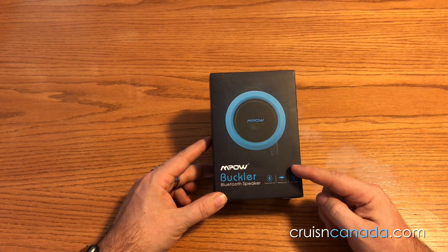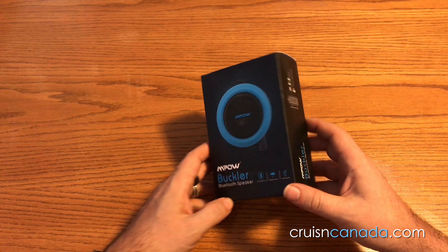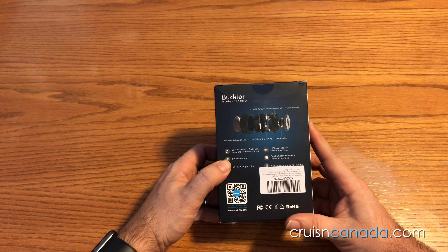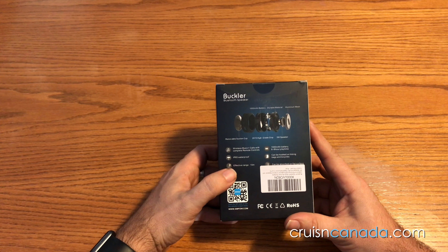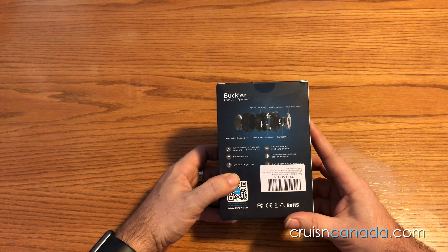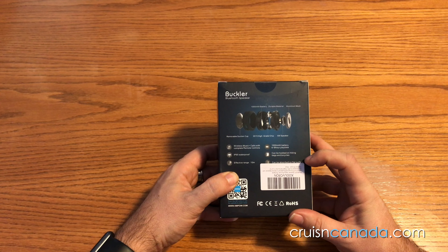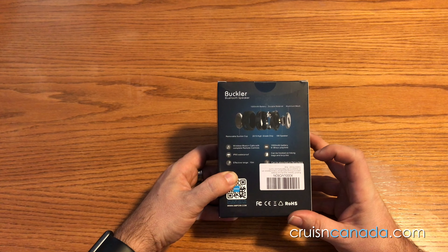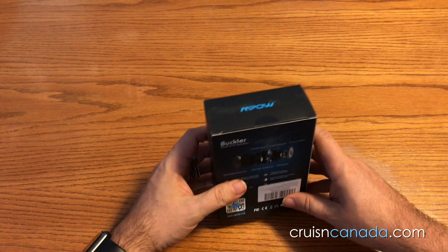This is the M-Power Buckler Bluetooth speaker, Bluetooth 3, waterproof, micro USB. Looks like it's a nice blue color. Wireless music plus calls with complete remote control. IP65 waterproof, 10 meter range. It's got a 1000 milliamp battery, so six to eight hours of playtime. Can be hooked on hiking bags and bicycles, and it says it can be absorbed on flat surfaces, so hopefully we'll be able to attach it maybe even in the shower.